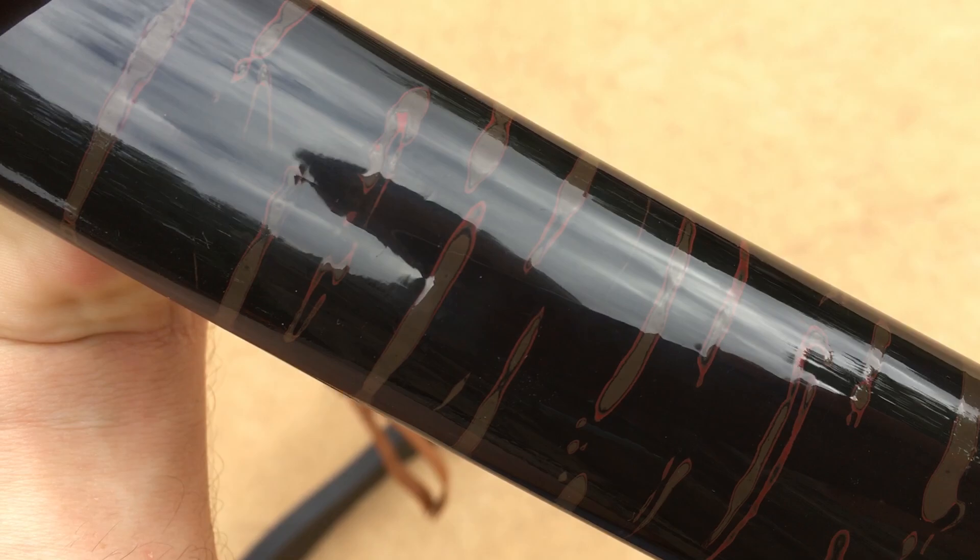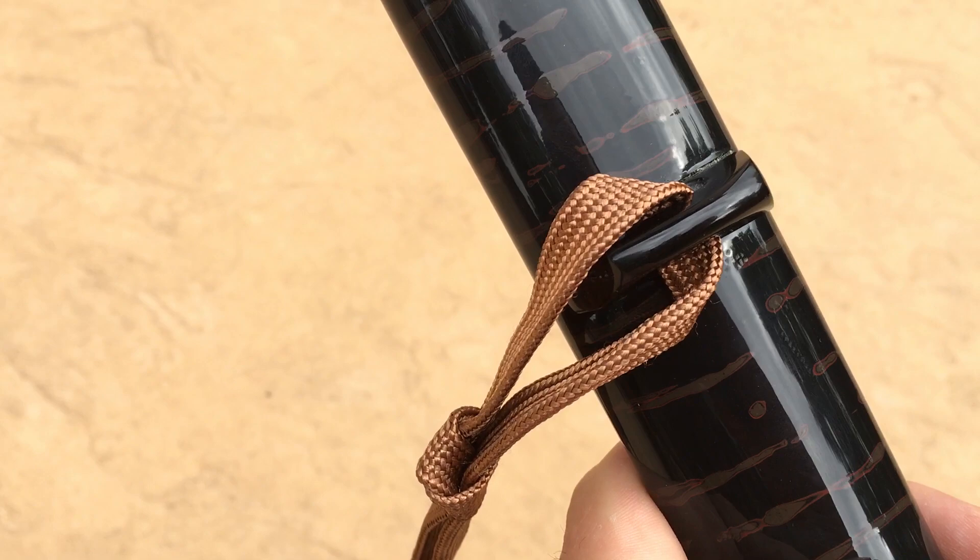The kuri gata is a horn kuri gata — I didn't do that in metal. I wanted it to kind of blend into the overall theme of the blade. I'm enamored with this overall paint job. I'm super happy with how it came out. It looks awesome. It has a lot of subtlety that you don't normally see.